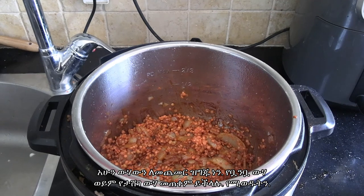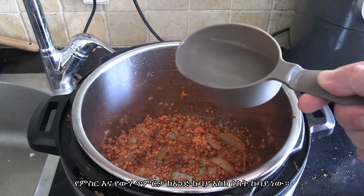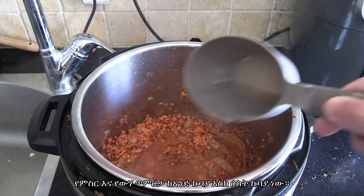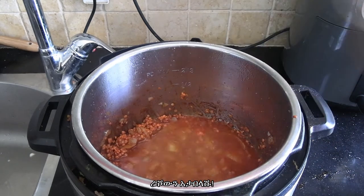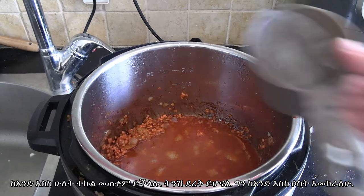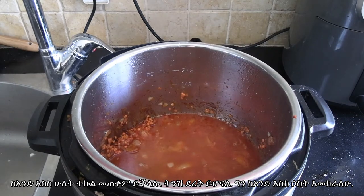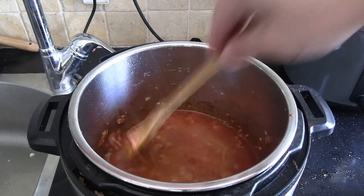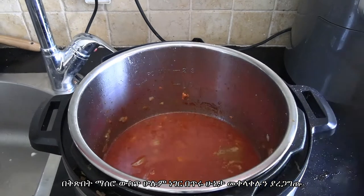Now we're ready to add the water. The ratio I use is one cup of red lentils to three cups of water and it comes out perfect, so do not tamper with the golden ratio of one to three. You might get away with one to 2.5 — it'll be a bit drier — but I'd go for one to three. Three cups of mineral water, tap water, whatever pleases you, then make sure everything's nicely mixed together.